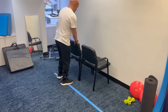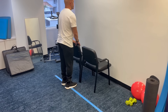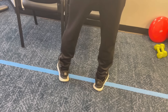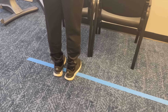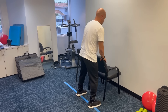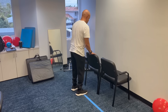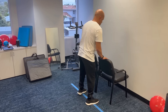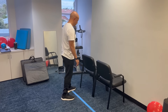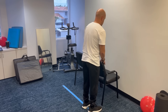Sidestepping. You just need something sturdy to hold on to — a countertop or a bar on the wall works best. Stand up straight and take a step to the side. Do two to three steps in one direction and then two to three steps in the other direction — you don't want to get too far from the countertop. The goal is to do this three times without holding on, stepping three steps to the right and three steps to the left, repeating that three times. It takes weeks, if not months, of practice. This is a great way to improve your balance and stability.